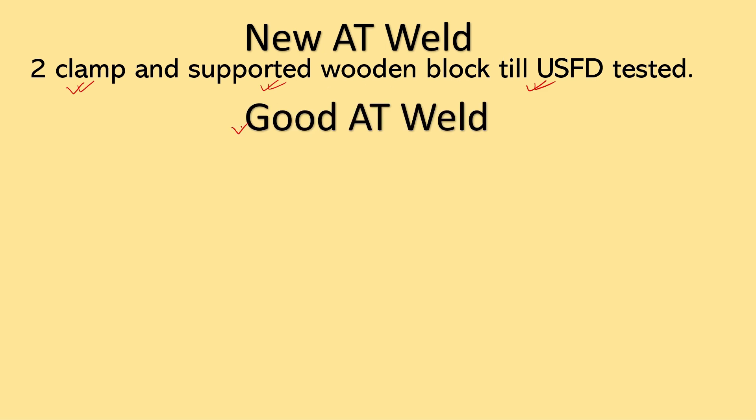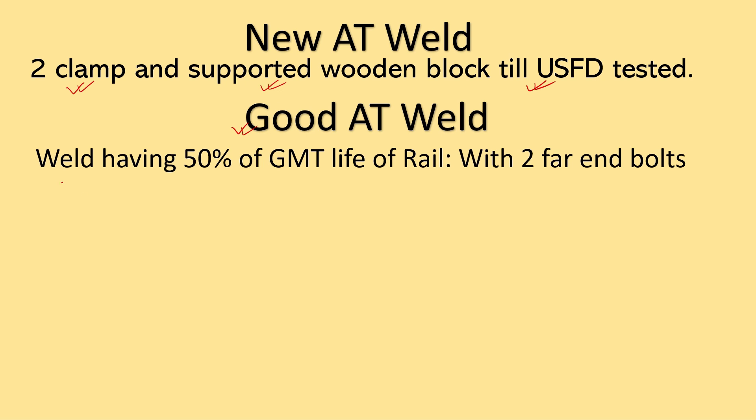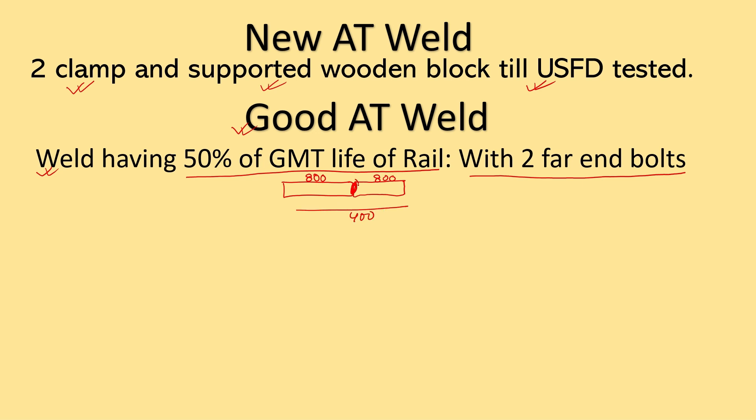The second one is the good AT weld. On good AT welds, Joggle faceplate can be provided in these cases. The first case is those welds having 50% of GMT life of the rail spent — that should be protected with two far-end bolts only. For example, if an AT weld has a capacity of 800 GMT, after passing 400 GMT this weld should be protected, meaning after 50% of the estimated life of the rail the weld should be protected.